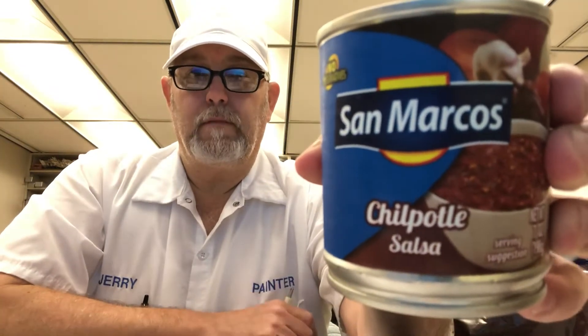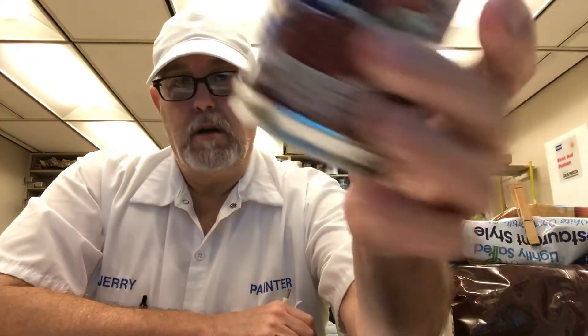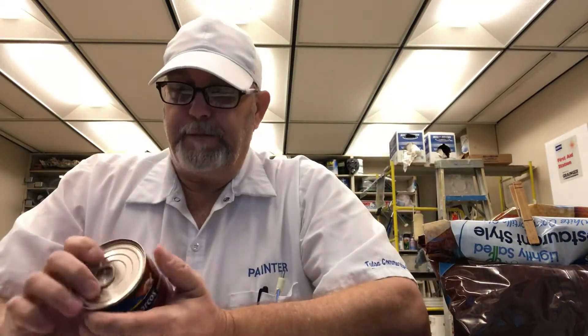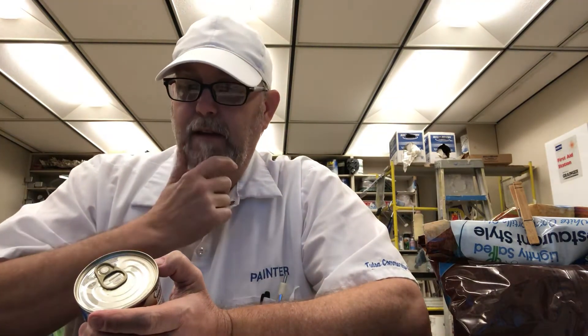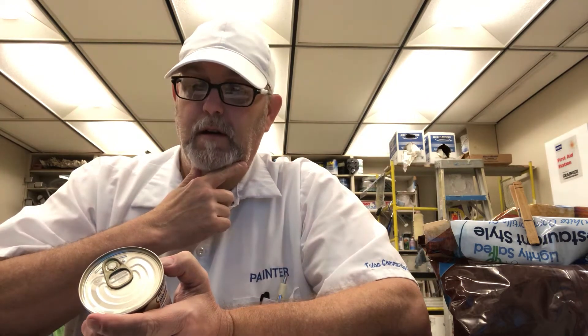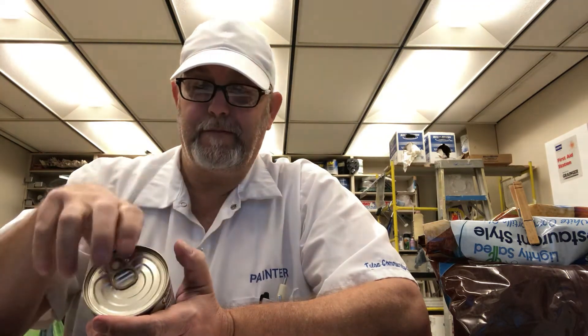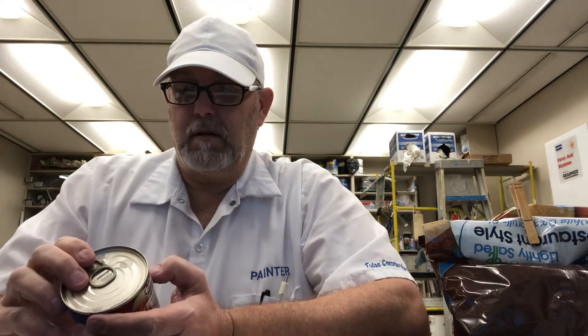Hello, I'm Jerry Ford. I'm gonna review some chipotle salsa from San Marcos, product of Mexico. Ingredients: tomato puree, chipotle peppers, sugar, onion, vinegar, salt, canola oil, paprika, spices, and garlic.